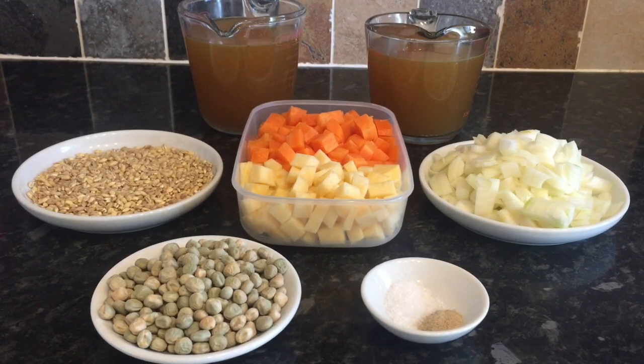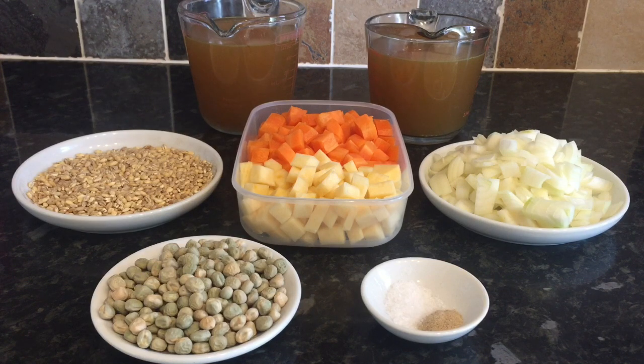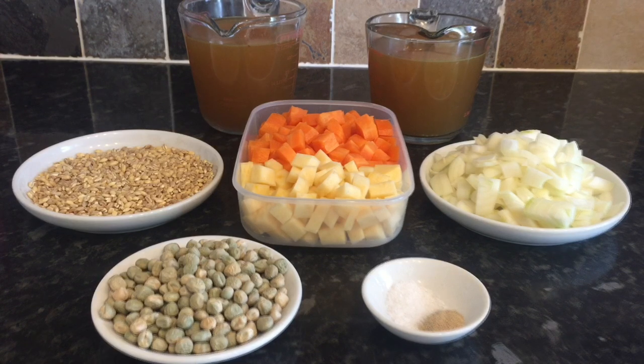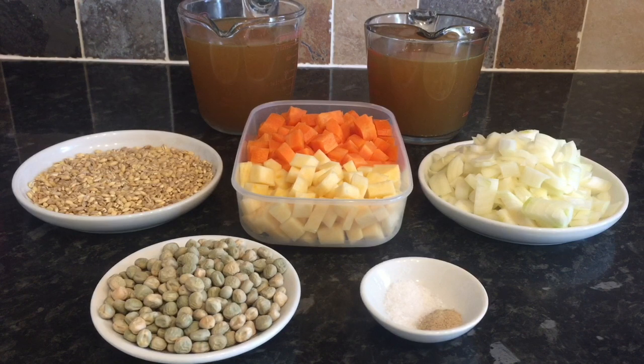Today I'm going to be making an ultra simple scotch broth. I'm going to be using the slow cooker, but you can of course just use the stove top if you don't have a slow cooker or you're a bit pressed for time. But I recommend doing it in the slow cooker — it's just so much nicer.